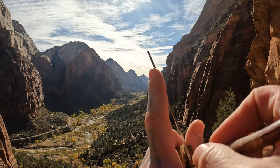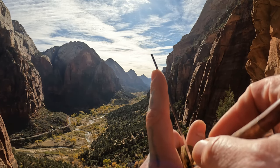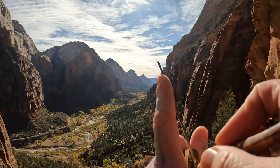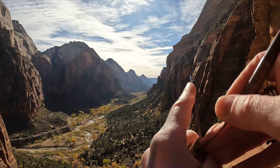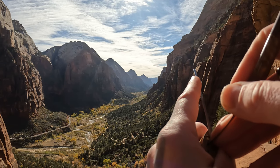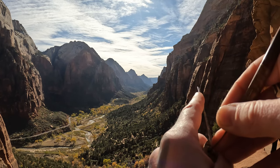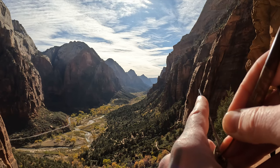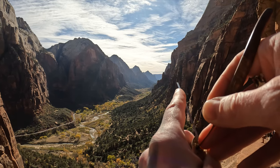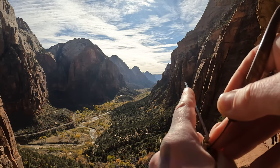I'm going to see if I can lift the bottom here. It's got a nice open keyway and this is a thinner pick. Nothing on one, nothing on two, nothing on three, nothing on five. There we go — four is set.